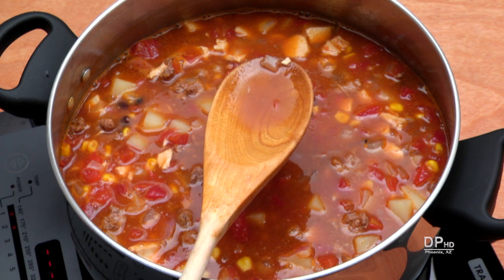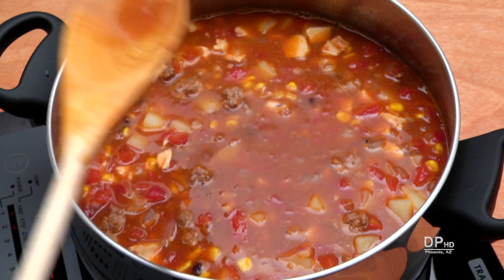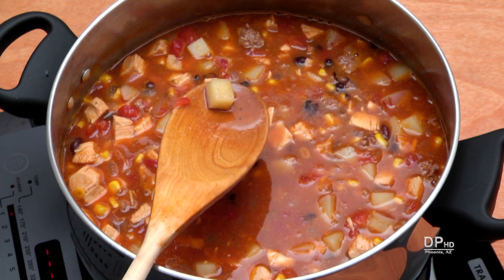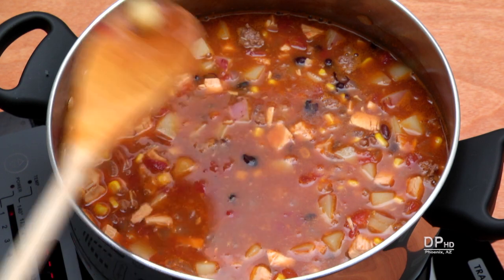About one hour into the cooking, you can check the seasoning, adjusting the salt, pepper, and hot sauce to taste. After two hours, the potatoes should be tender but firm.